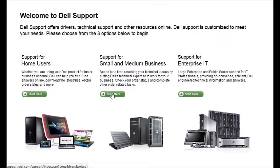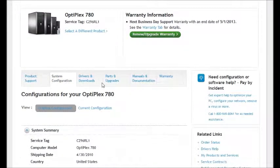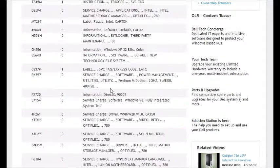For anything else you can just come to support.dell.com. Click on one of these three tabs. Put in the service tag or the serial number of the machine that you're working on and click Submit. Once that loads, go to System Configuration, click on Components, and here you have all the part numbers that you need.